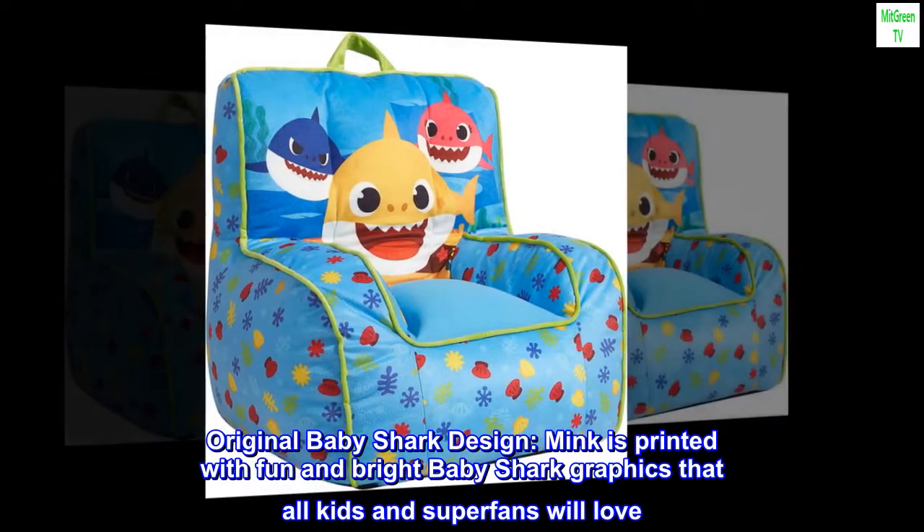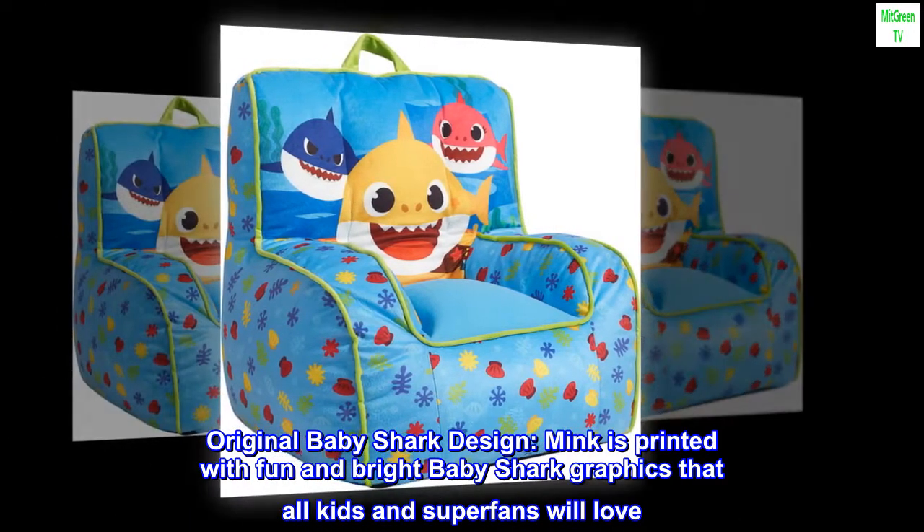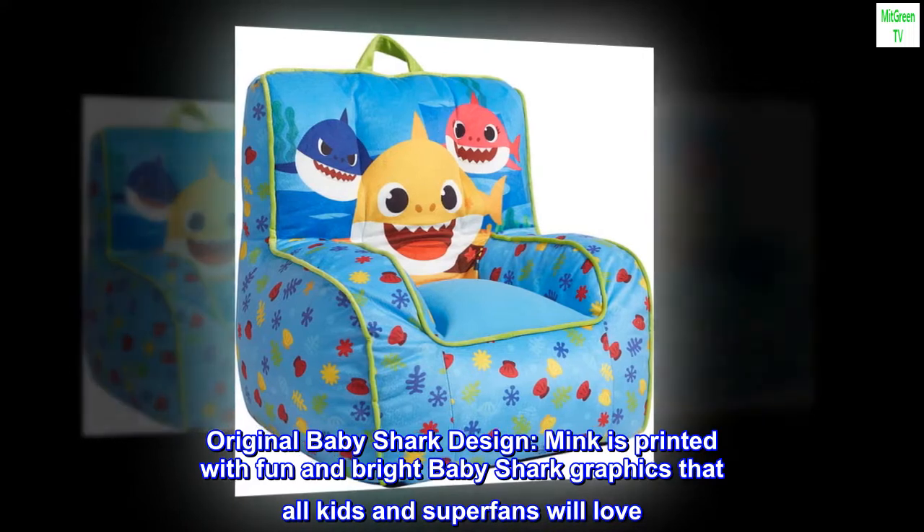Original baby shark design. Mink is printed with fun and bright baby shark graphics that all kids and superfans will love.